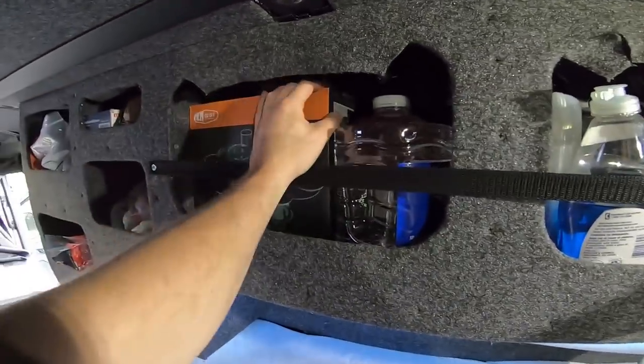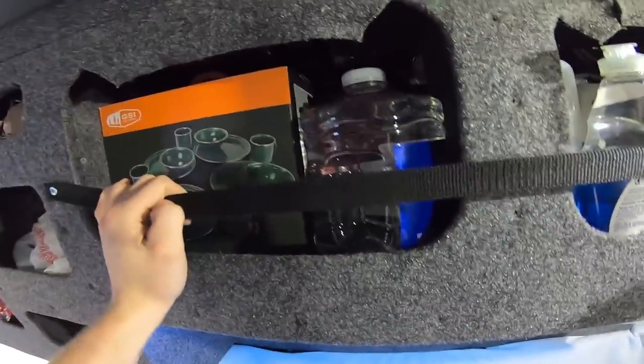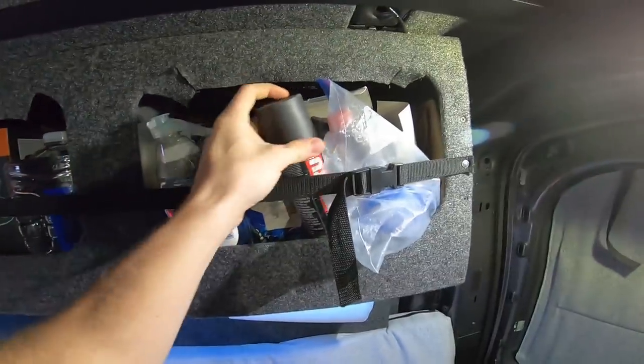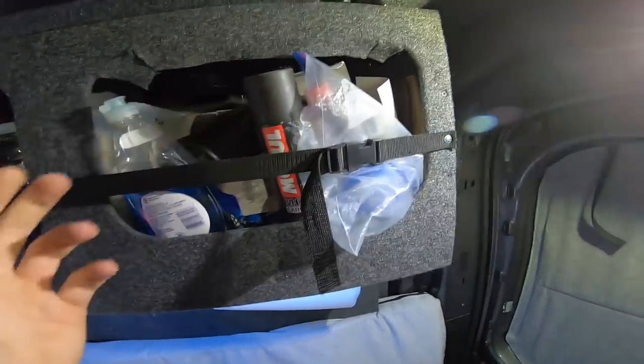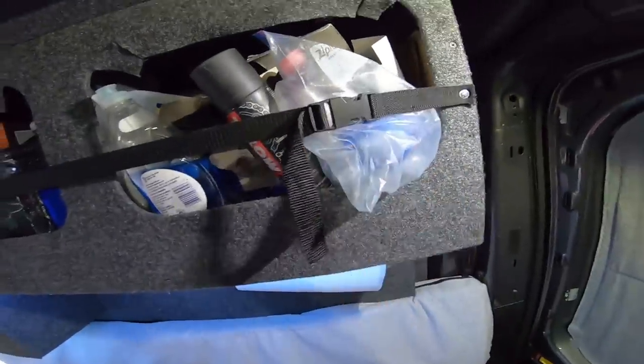Up here I've got a kitchen set, bowls, all that stuff — I just got that so I haven't even opened it yet. We've got some cutting boards back there. Here I keep some random bike parts, chain lube that I access almost every time I ride, spare tubes, first aid kit — all that's really handy there.